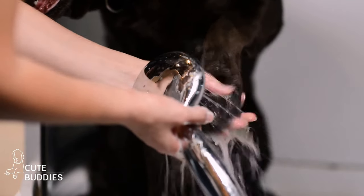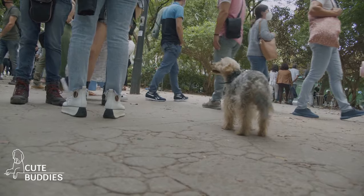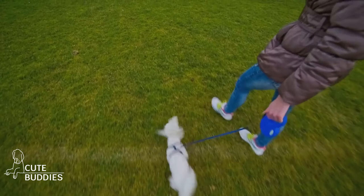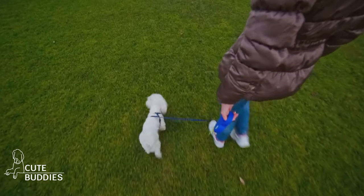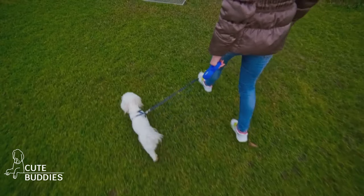These wipes are perfect for cleaning your dog's paws after a walk, ensuring no muddy footprints are left behind. Plus, they're safe, cost-effective, and easy to make. With these DIY paw wipes, no more dirty paw prints on your clean floors.